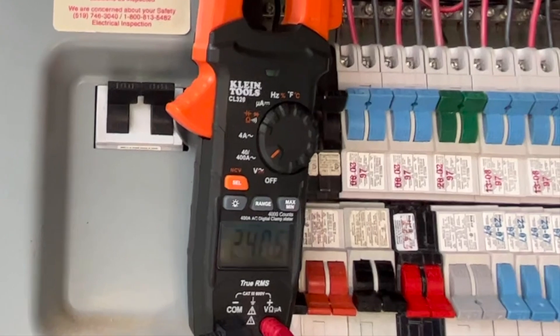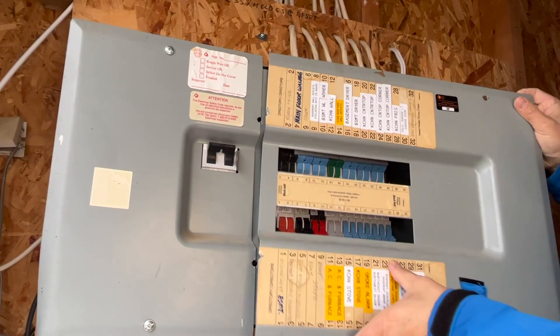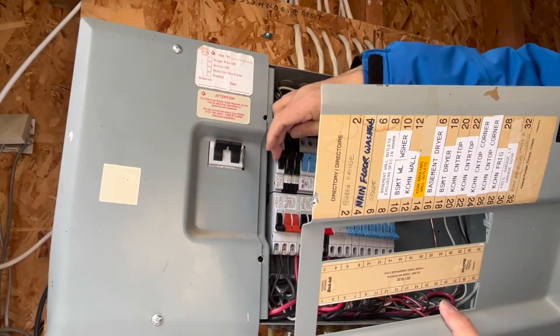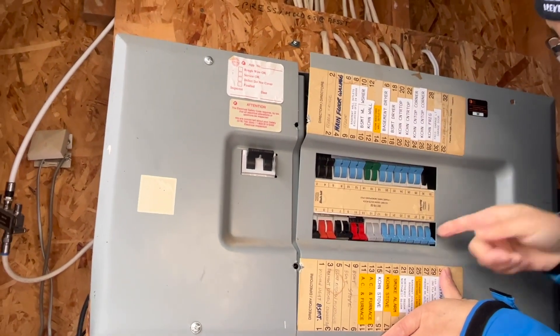One thing I should mention: the new circuit breaker must be the same type as the existing one. Don't try to install a Square D breaker in an Eaton electrical panel — it doesn't fit.